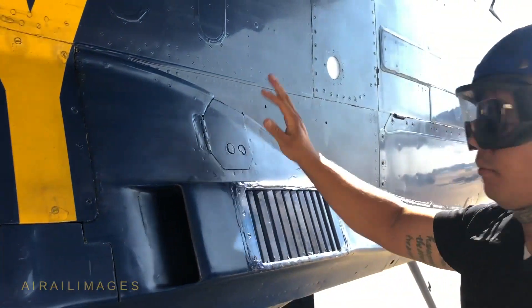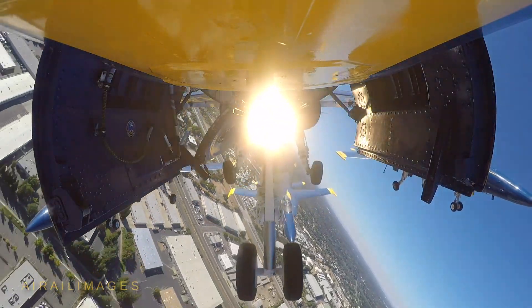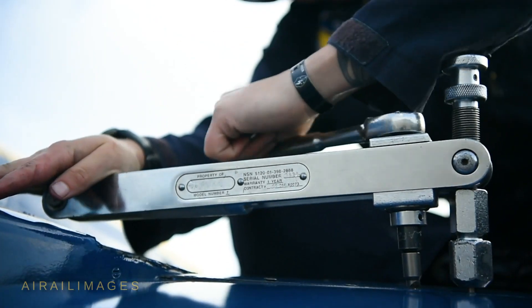The purpose of airframes is to maintain landing, arresting, and catapult gear. We deal with all the flight controls. Flight controls are driven by hydraulics, so we also deal with all the hydraulic systems. A lot of hide lines, a lot of composite work. We also deal with sheet metal and any kind of rivets, anything like that.